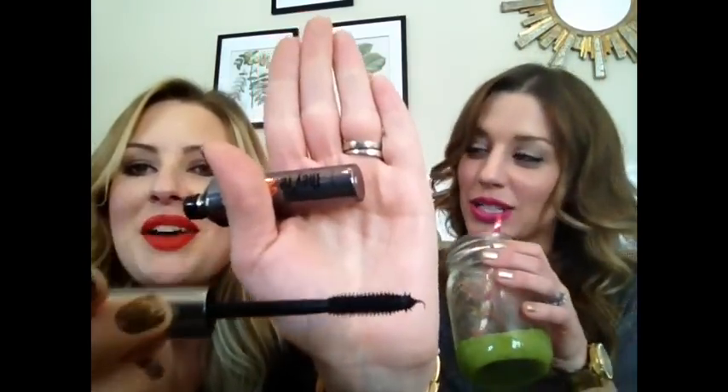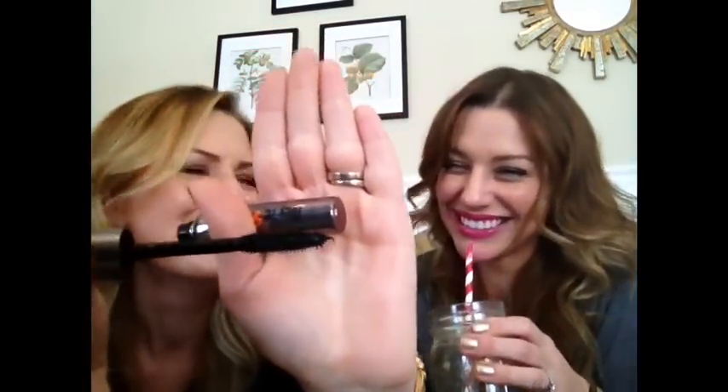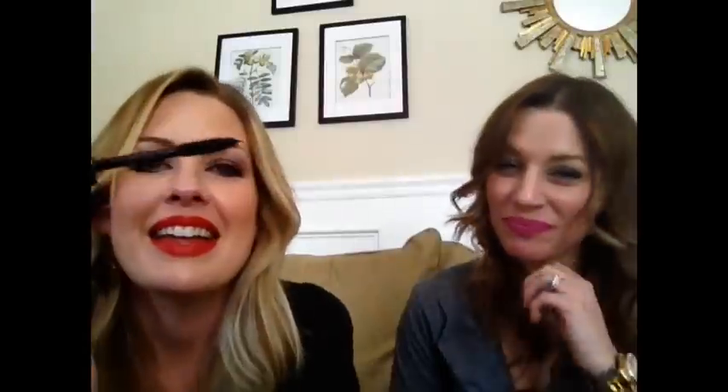Those two were similar and neither did much for me. Next is Benefit They're Real — I'm becoming a real big fan and she liked it too. What I liked is the brush is a bit bigger with longer, fluffier bristles. They definitely separate the lashes but you can also build it up a bit. This is probably one of my favorites we've tried. She'll probably like Benefit's other one for volume too.